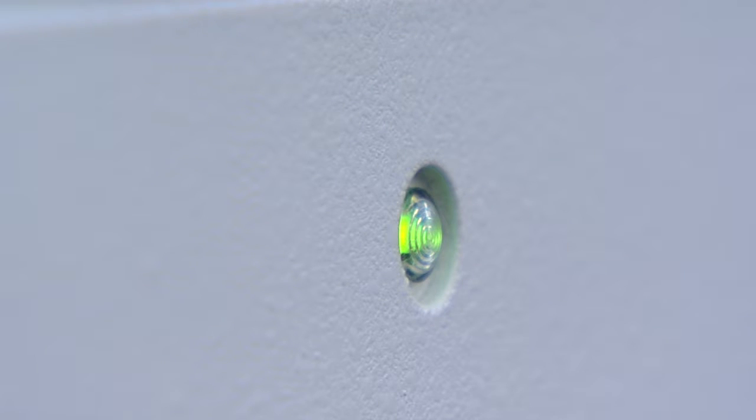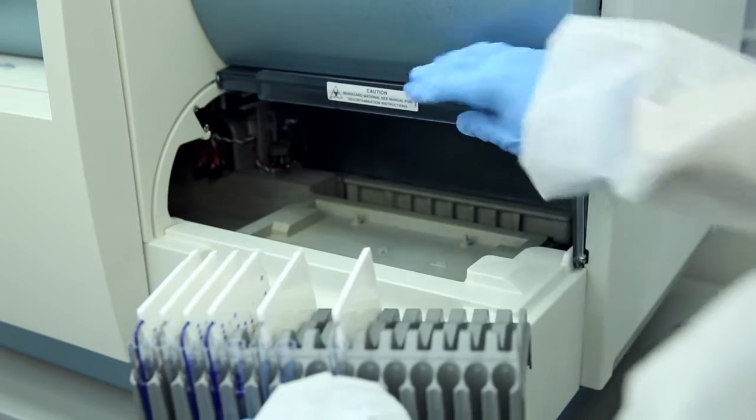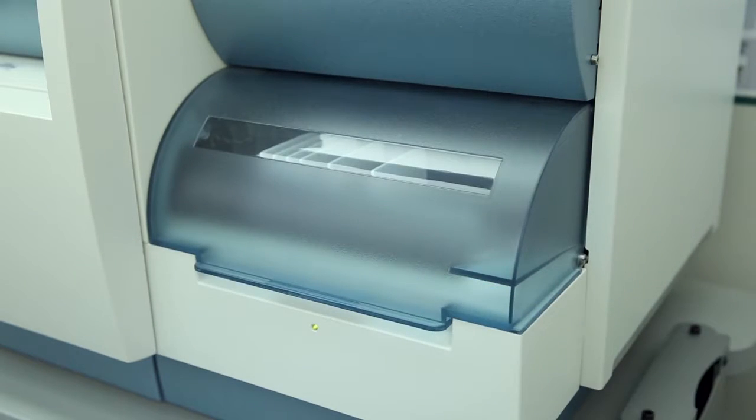A steady green light indicates a cassette can be loaded. Load the cassette into the Vitek2 instrument within 30 minutes of preparing the first inoculum. It is very important that suspensions do not sit for more than 30 minutes prior to card inoculation.